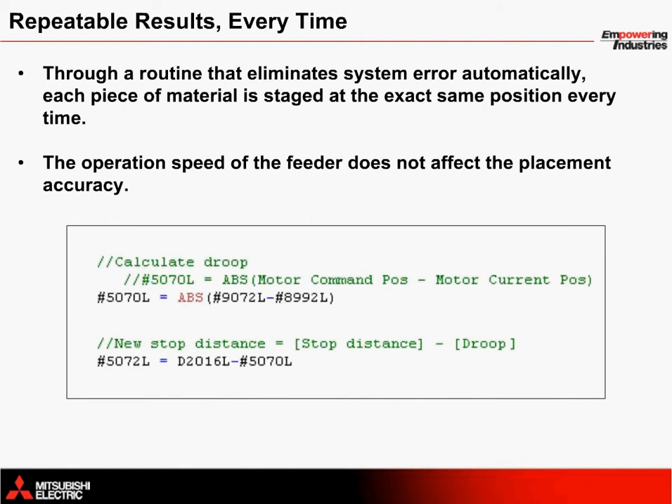A special routine has been included to eliminate system error automatically. This helps to ensure repeatable results every time. Essentially, what this comes down to is accurately calculating the clutch off address in order to stage cards at the appropriate position every time regardless of the speed the servo is following the encoder. The code shown here illustrates how MARC registration is used to do this.